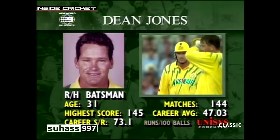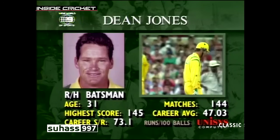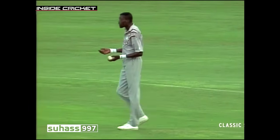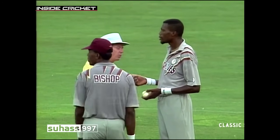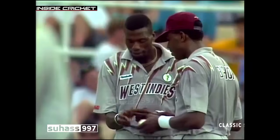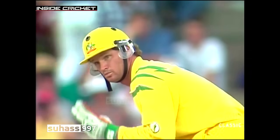New batsman Dean Jones takes the place of David Boon — one for 41 Australia. There's a conference between Jones and the umpire. I think what he might have asked for is the sweatband off Curtly's right hand. Umpire Prew has a difficult task — he has to convince Curtly Ambrose, who's six foot eight, to take off the sweatband on his right wrist before he bowls to Dean Jones, who has a broken finger. The batsman is well within his rights to ask for it and the bowler should comply, as it can catch in the bowler's eye as the arm comes over. Curtly has got rid of that.